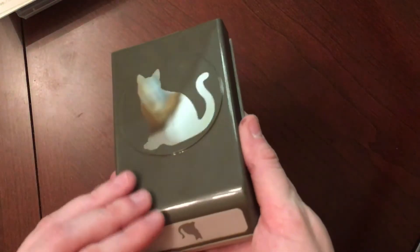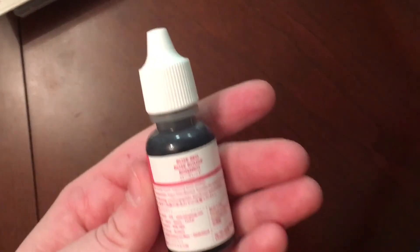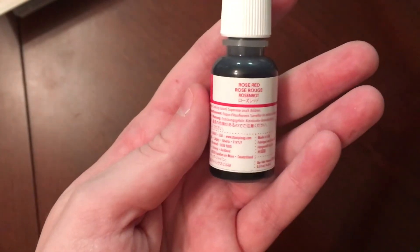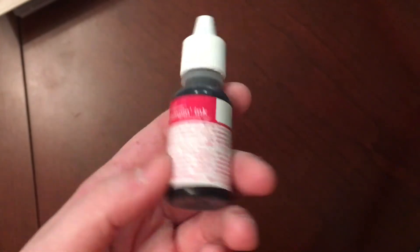So that was it for my dies. I picked up one punch — the Cat Punch. And lastly, I picked up some more clear embossing powder, which I use all the time with my water coloring and to emboss my sentiments. I also picked up a Rose Red Ink Refill — I grabbed this because I had about $3 or $4 left to spend and it was the cheapest thing in the catalog. Thank you guys for watching and I will talk to y'all later. Bye.